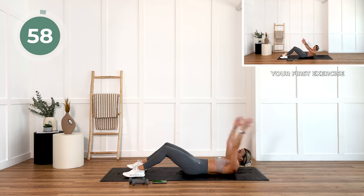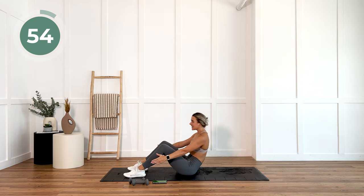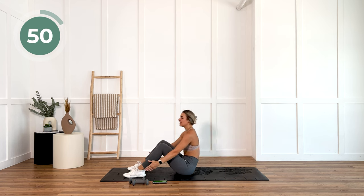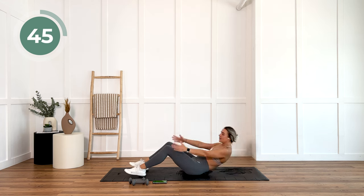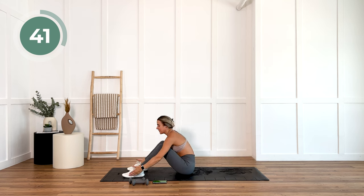Coming all the way down with a bent leg and you're sitting up. We have one minute on this exercise. Then next exercise we have 45 on, 15 rest, and then 35, 25. If you have no idea what I'm talking about, just follow me. That's the beauty of these workouts.